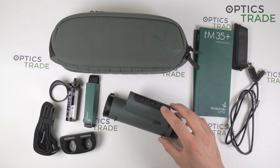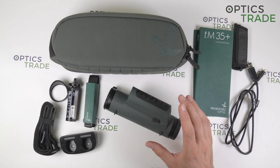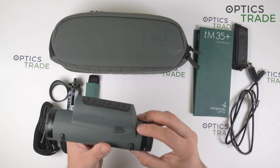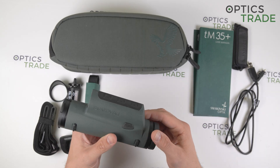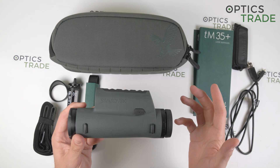What is also great about these devices is that they are perfectly sighted in at the factory, so you don't need any additional sighting in when you purchase the device. You can just screw on the TMA adapter, put it on your riflescope, and you can already go hunting. The MSRP of the TM35.2 is 2,850 euros and for the TM35 Plus it is 3,900 euros.